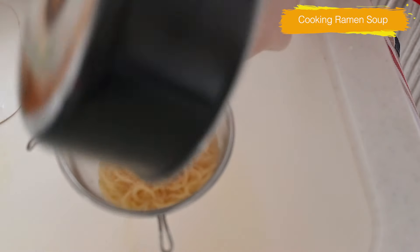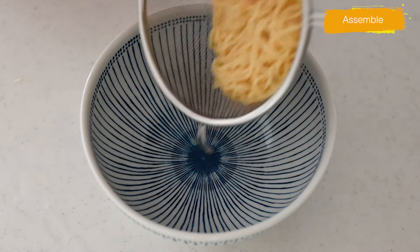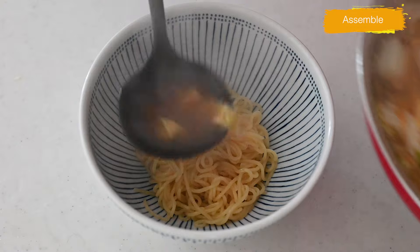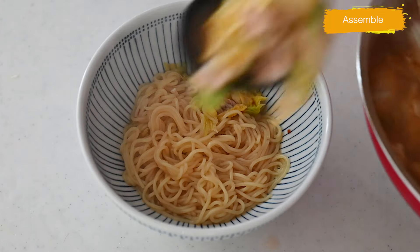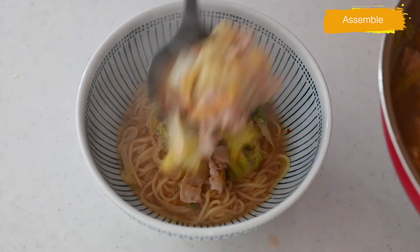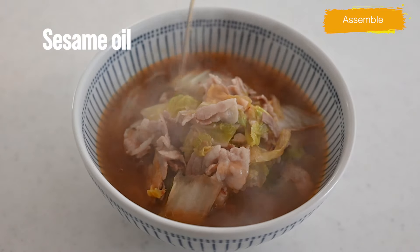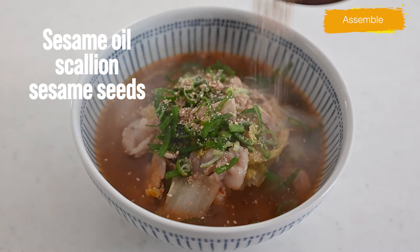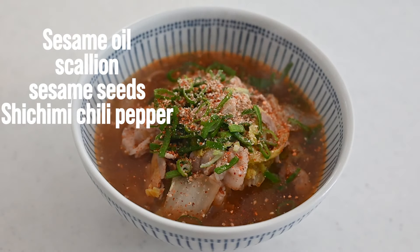Drain the noodles and transfer to a warm ramen bowl and ladle over the soup. Top with chopped scallion, ground sesame seed, sesame oil, and chili pepper if you want.